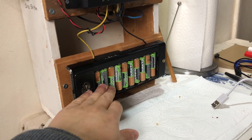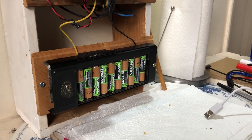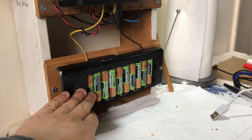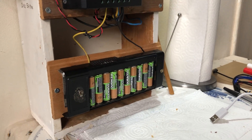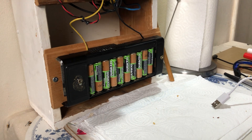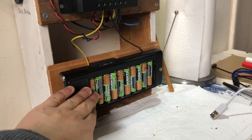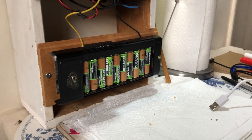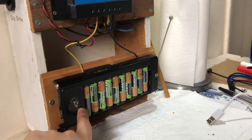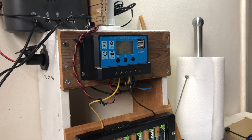I put in 10 rechargeable AA cells — these are Duracell 2000 milliamp hour stay-charged rechargeable batteries. I bought these a long time ago from Asda; they were on a deal, three pounds for a pack of four, which was very cheap, so I grabbed a load of them. Rechargeable AA batteries are 1.2 volts, so 1.2 volts times 10 gives you 12 volts, and it's just hooked up to the cheap PWM controller.